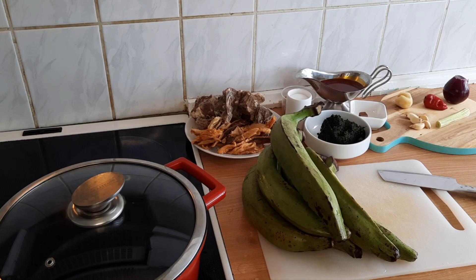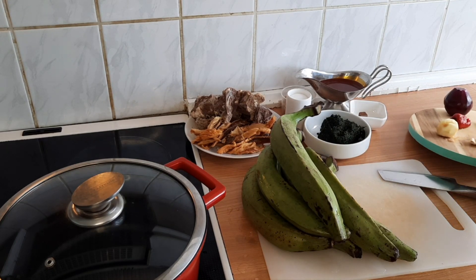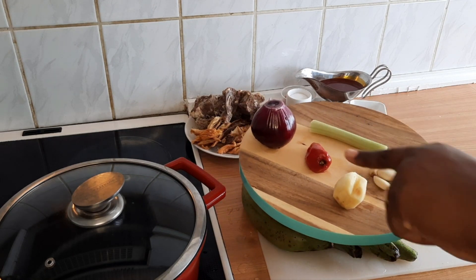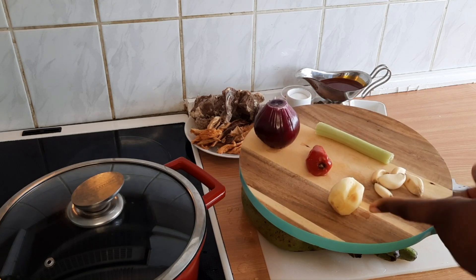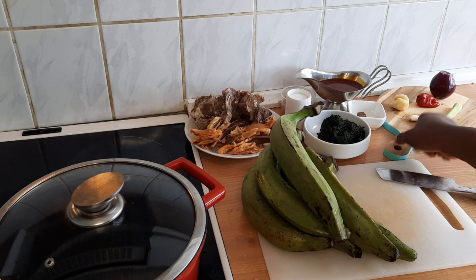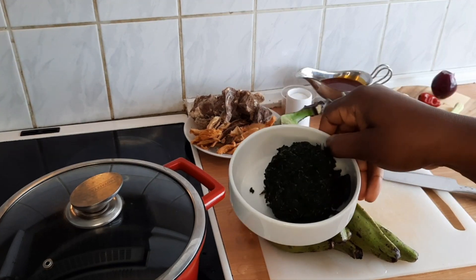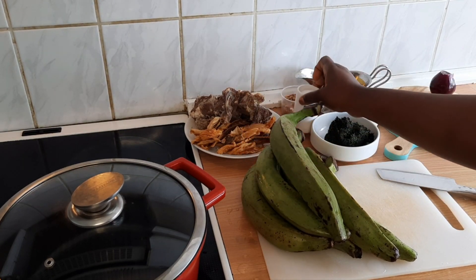Here are the ingredients. You need unripe plantain. On this chopping board I have very simple ingredients: one small or medium-sized onion, ginger, garlic, celery, and pepper. I also have two Maggi cubes, bitter leaf that I've washed, and salt.